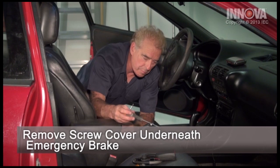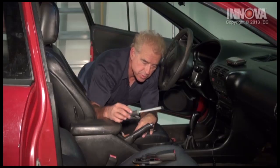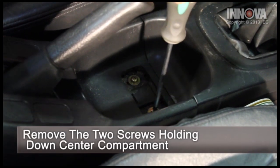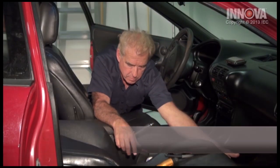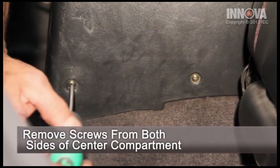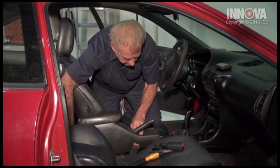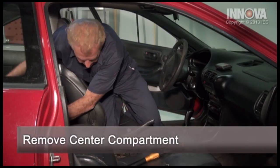Let's get started. The first thing we're going to do is pop the cover off. Next, we're going to remove our two screws and move our seat forward. There's one screw here and one on the opposite side. Then we'll remove our console and lay it aside.